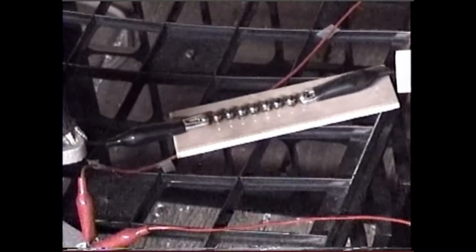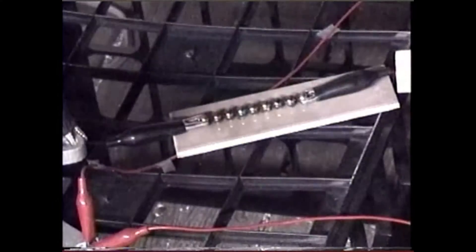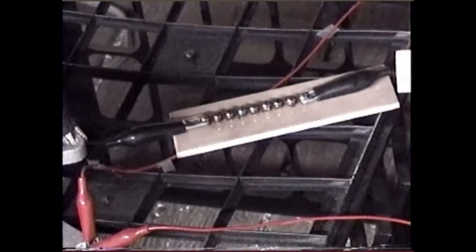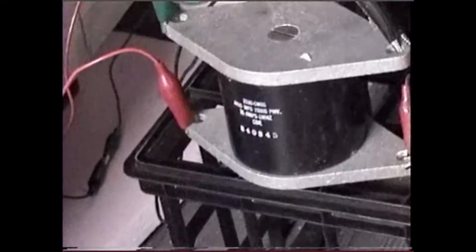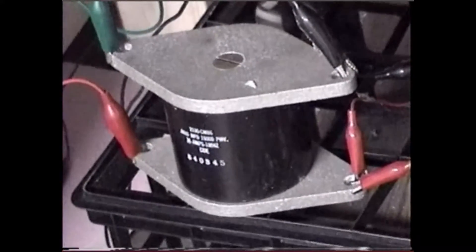This is my multiple spark gaps, made out of steel ball bearings, glued to a piece of ceramic tile. And that's my capacitor.